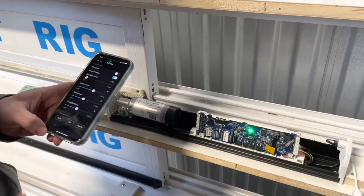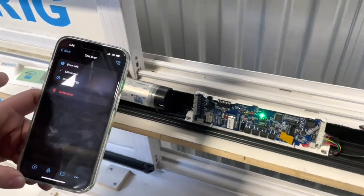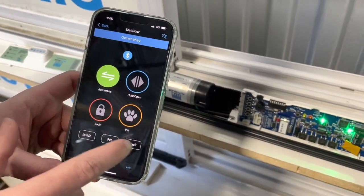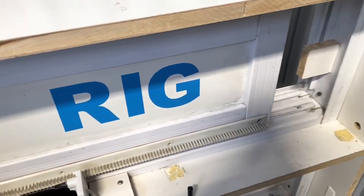Now the AutoSlide system has learned your door width. Go back to the main page for the door, press 'Inside Sensor', and that will open up your door just as it was programmed.